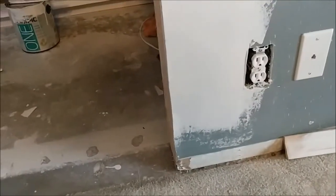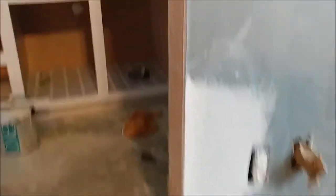I'm gonna do this real quick, wet sand it, then texture it, and then I'm gonna be done with this little patch. And then do it just like this.